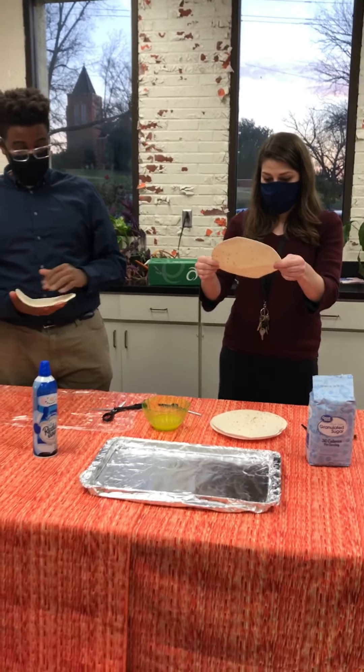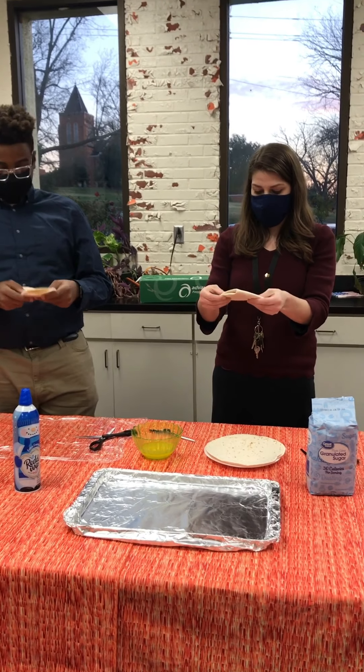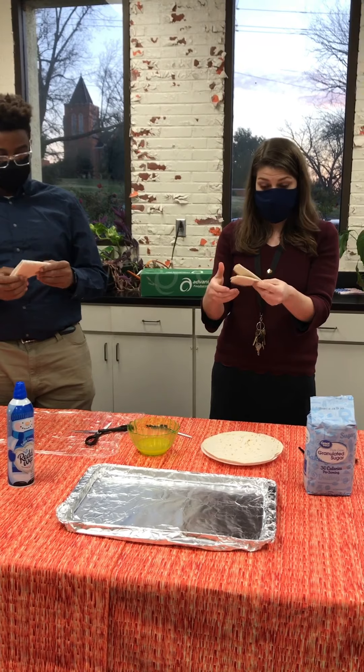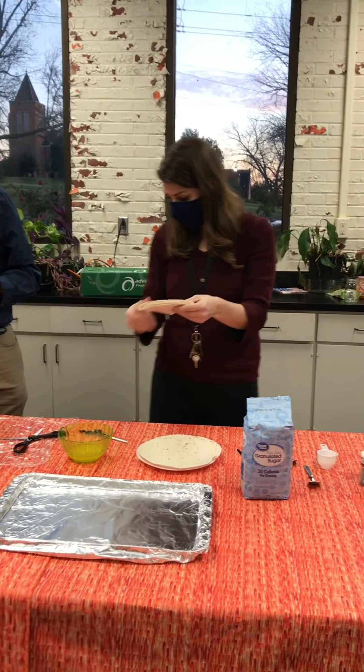Okay, so once you've got your tortilla, you're going to take it and you want to fold it in half, and then fold it again so you've got the four layers. If you want to do it more, you can — if you wanted to fold it a whole other time, you can — but I'm going to try it with just the four layers.